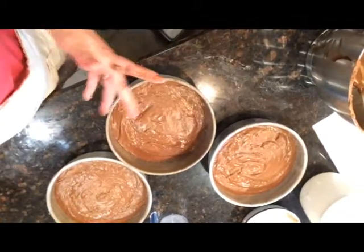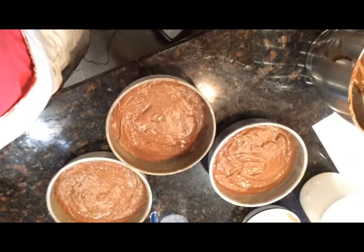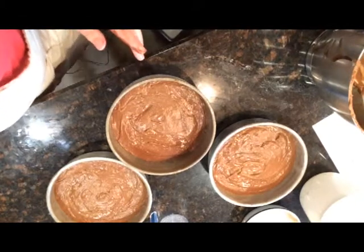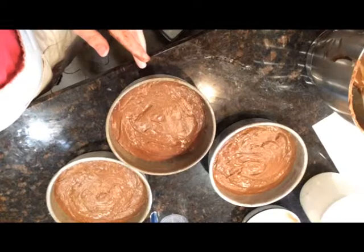Now I'm ready to put my cakes in the oven. This should only cook for about half an hour — I might start checking at 20 to 25 minutes. I'm cooking in a 350-degree oven. I've finished cooking the cakes and they're now on the cooling racks. I'm going to let them cool completely, and then we'll tort them — level them out — and add the German chocolate frosting filling between the layers, along with some ganache on top.